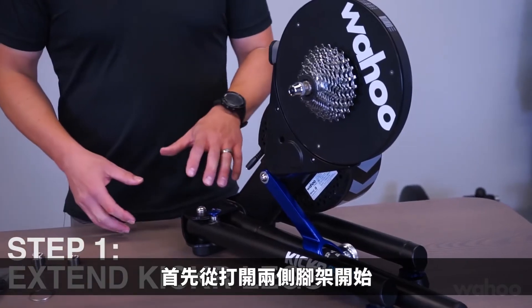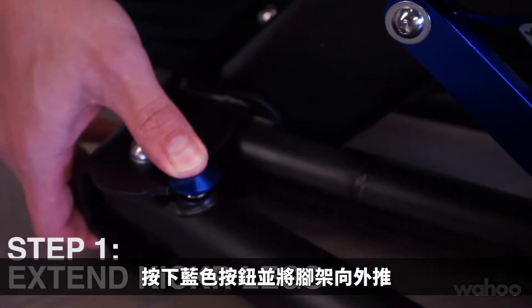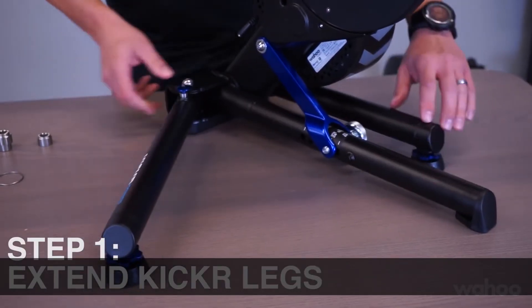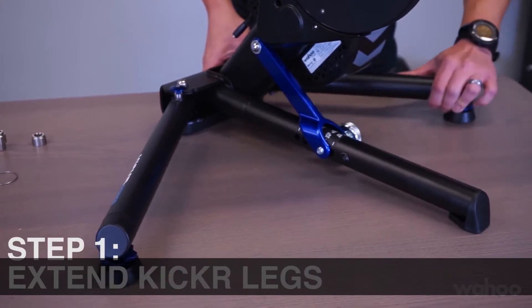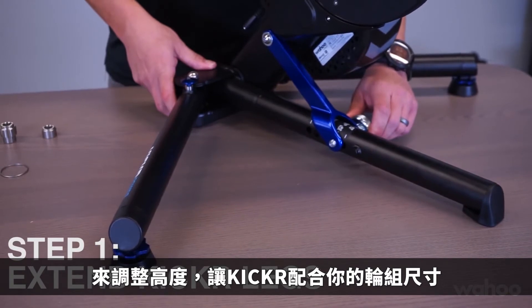You're going to start by opening the legs of the Kicker by pressing in on the blue button and pushing outward until you hear the click. Do this on both sides so that you can access the center knob to adjust the Kicker to your wheel.